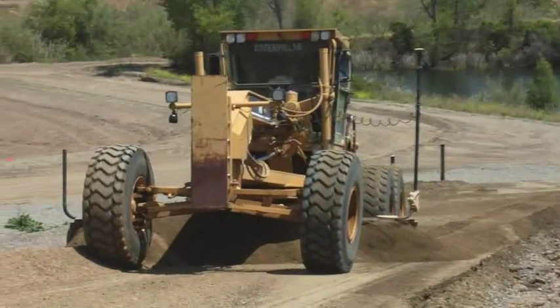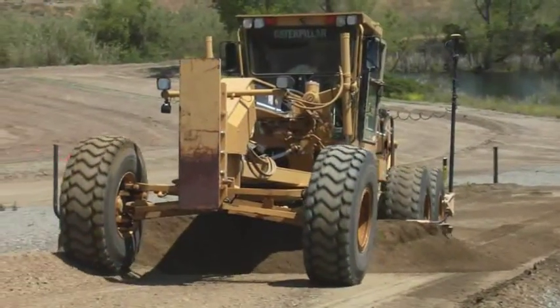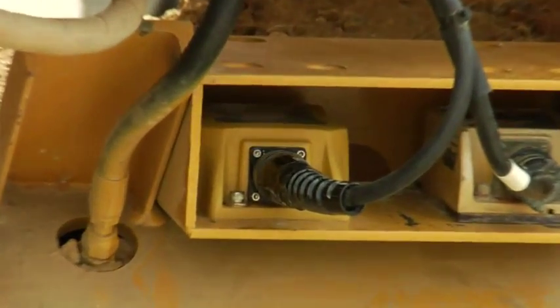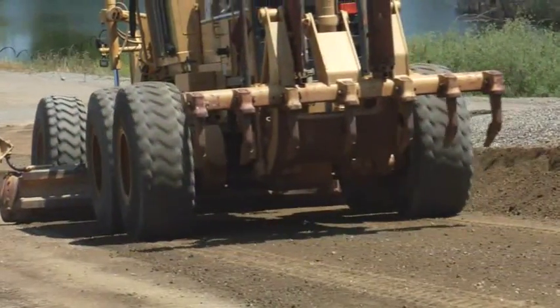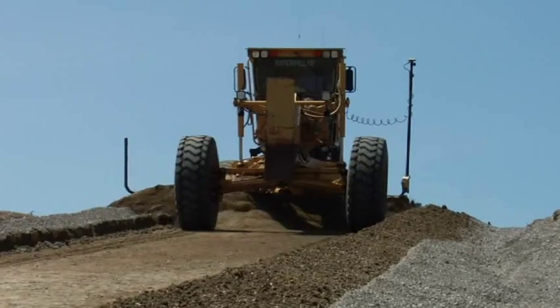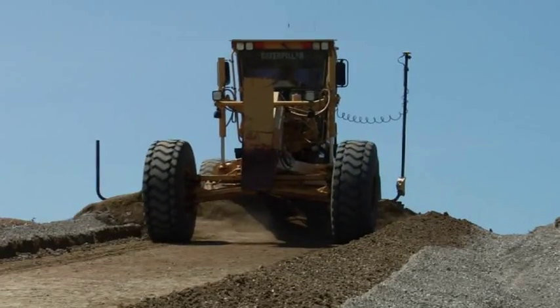Now, this same 3D MC Squared sensor is available for motor graders. Adding the MC Squared sensor to the standard 3D motor grader system greatly enhances the reaction time of the cutting edge. The slope side of the blade responds with the elevation side,